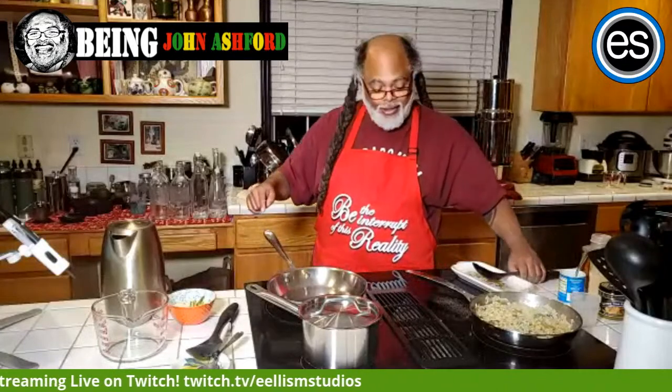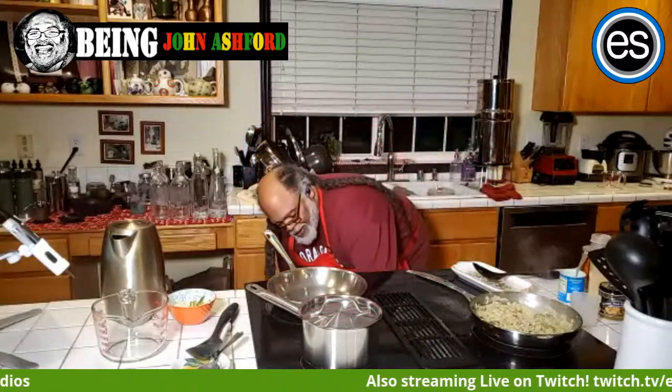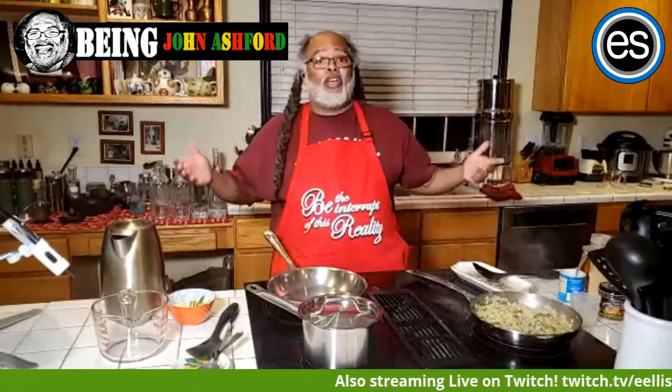The tortillas are in the oven — I put them on 200 degrees. I put them in a little foil, take some water in my hand and sprinkle it on, then put them in the oven at 200. I'm going to turn it off now because all you want is for them to warm up. You don't want them to get hard — that's how you end up with tortilla chips.